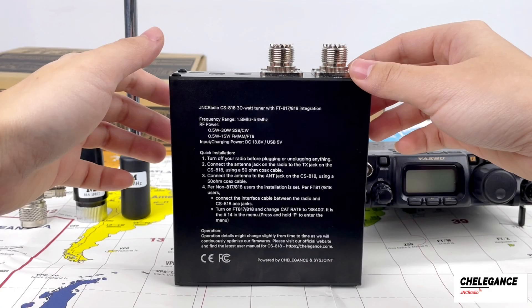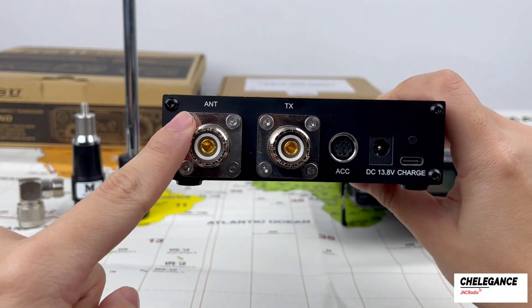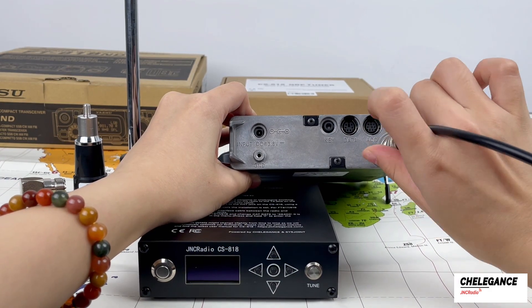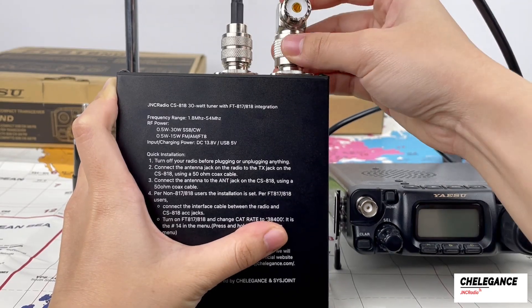These are the quick instructions printed on the CS818 that we will follow. We need to connect the FT818 to the CS818. First, make sure the radio is off before plugging anything in. We use a 50 ohm coax cable to connect the ANT jack of the radio to the TX jack of the CS818.